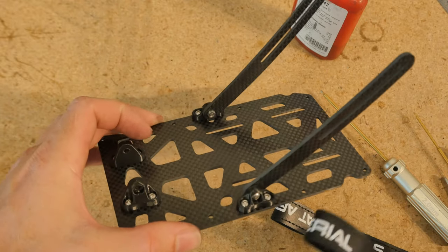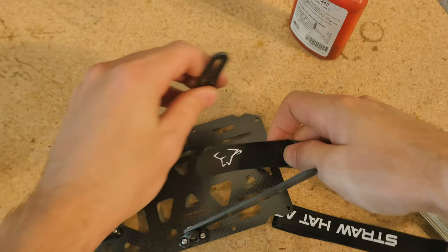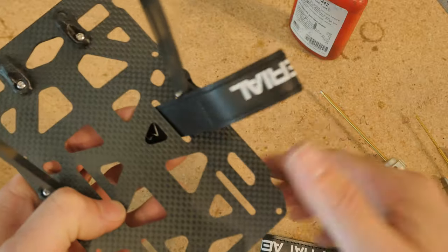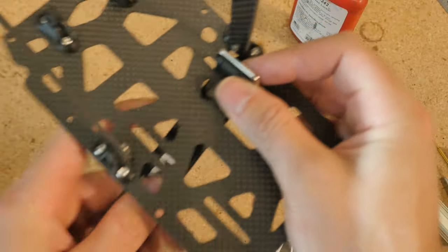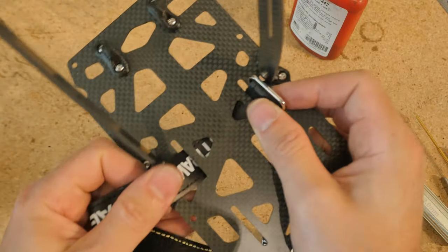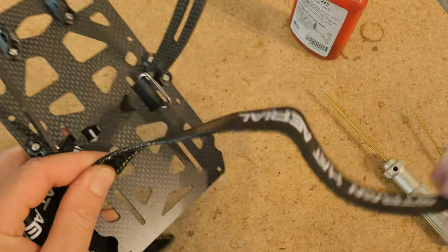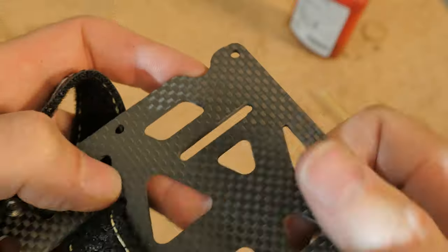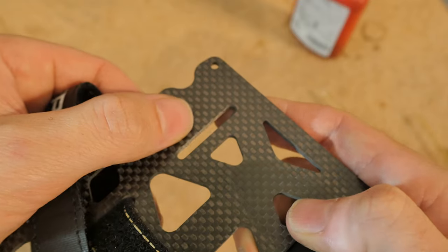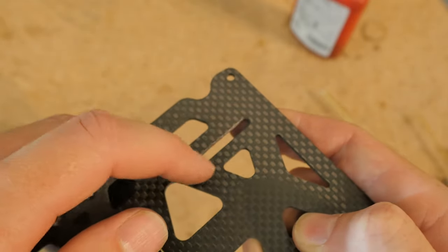Almost done with the top plate. The next thing we have to do is install the battery straps. It's good to do this now so you don't risk damaging the PCB after it's been installed. If you forget, you can easily take the top cage off and fold it to the side to install them — it's just a little bit safer this way. Take note, there are chamfers on these slots built in so they're not going to cut into the battery straps.